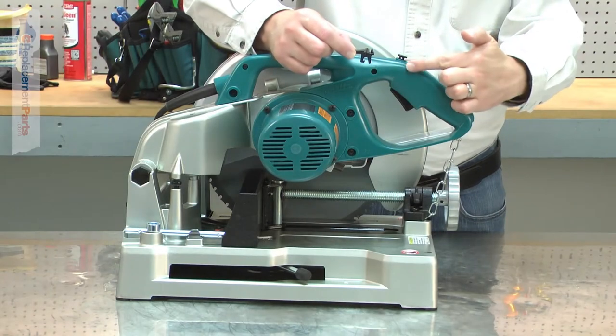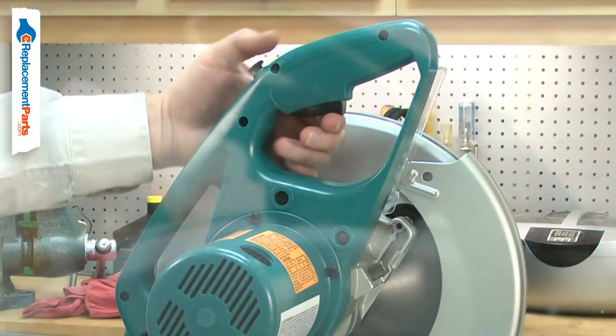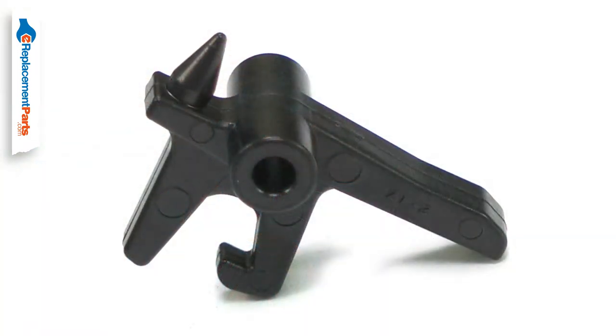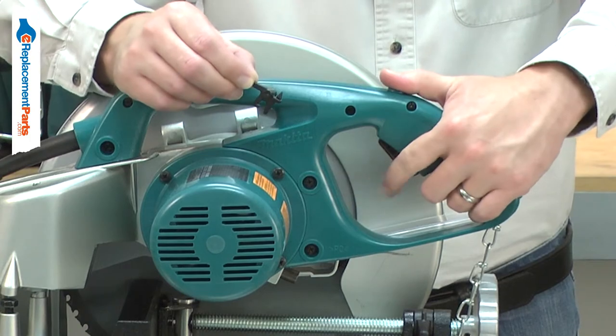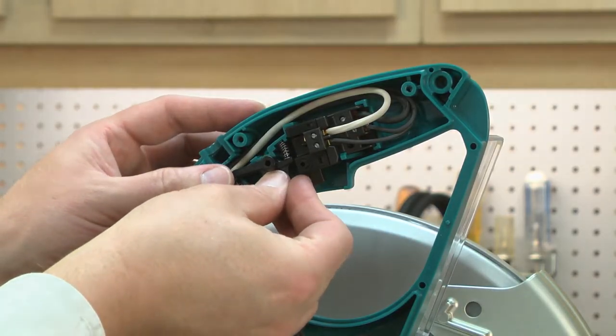The switch lock is part of your cut-off saw's switch safety assembly. It is located inside the tool's handle and is an interlock between the safety button and the switch. Over time, it can wear until it may be difficult to get it to disengage when you push the safety button. Replacing the switch lock is a repair that you can do yourself, and I'm going to show you how.